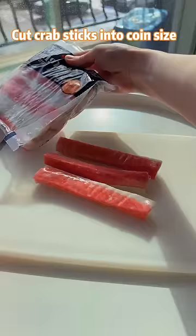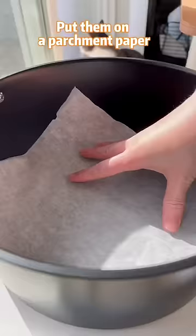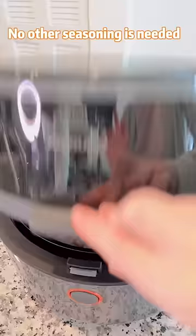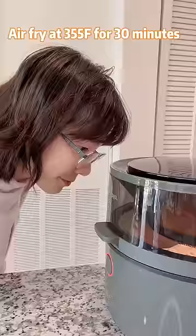Next, we'll cut crab sticks into coin size. Put them on a parchment paper and spray some oil. That's it — no other seasoning is needed. Air fry at 355 degrees for 30 minutes.